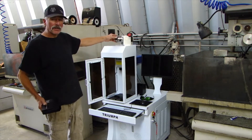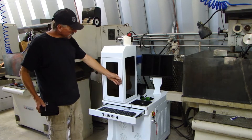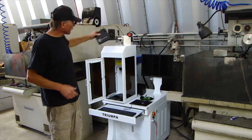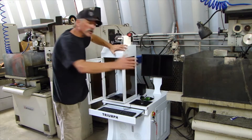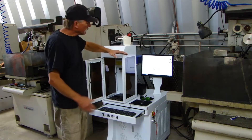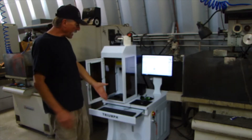This machine also came with the port access and this safety cover here for keeping our employees safe. It came ready to go — came with a computer with the software loaded on it, two different modes for the two different lenses, keypad, mouse.